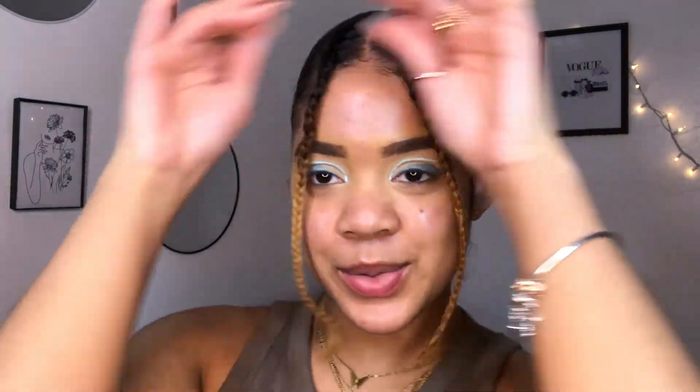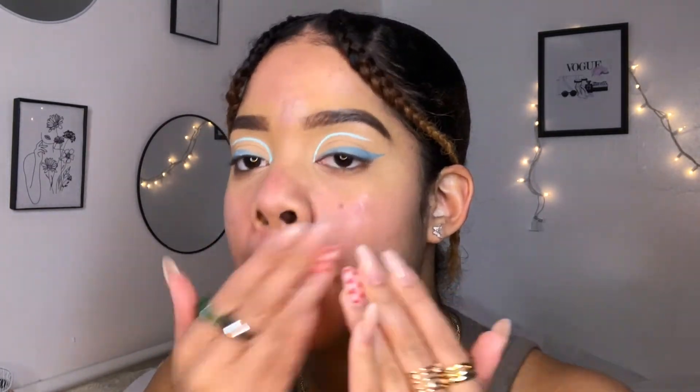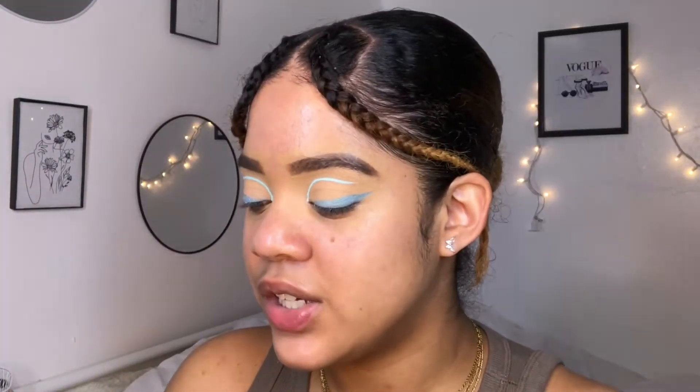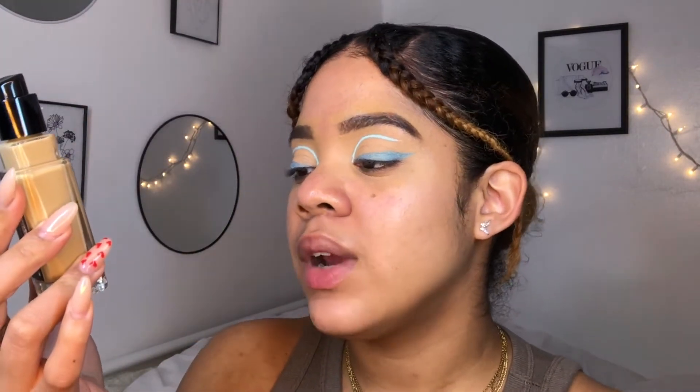This is cute, okay. Let me get on to face. For primer I'm gonna use the Jelly Pop dewy primer. For foundation I'm gonna use the Collab Bright Spark Radiant Foundation in the color tan.